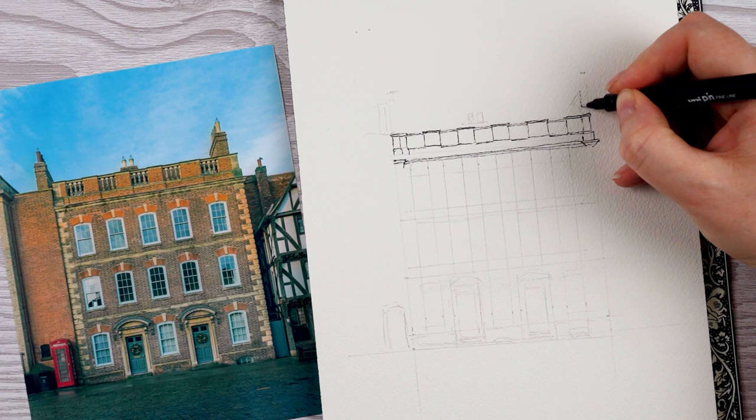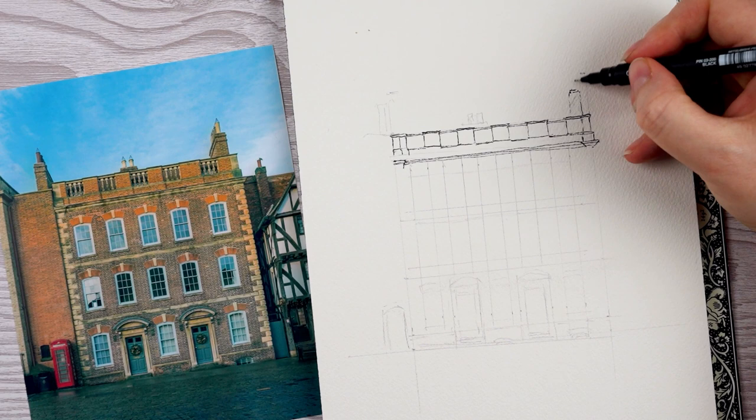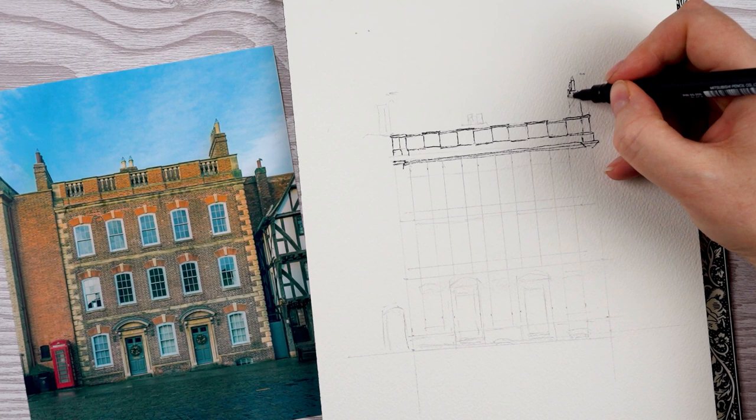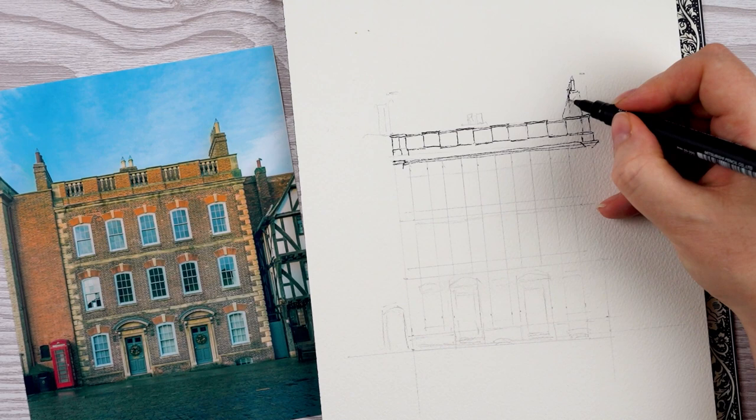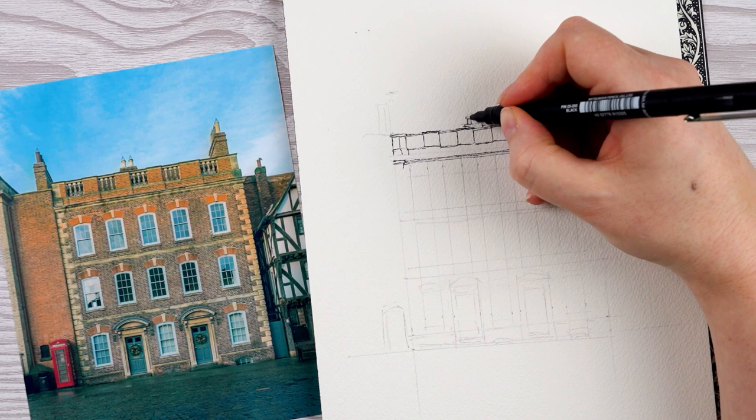I'm putting in the chimneys — I'm only including the chimneys on the right and in the middle of the building. There are some chimneys on the left as well, but they're on the building next door, so I'm not going to include those. The chimneys on the right are the only place where perspective becomes really obvious, with a sharp angle as the side of the chimney falls away from you. Then there are two little chimneys slightly offset in the middle that you can see above the parapet at the top.